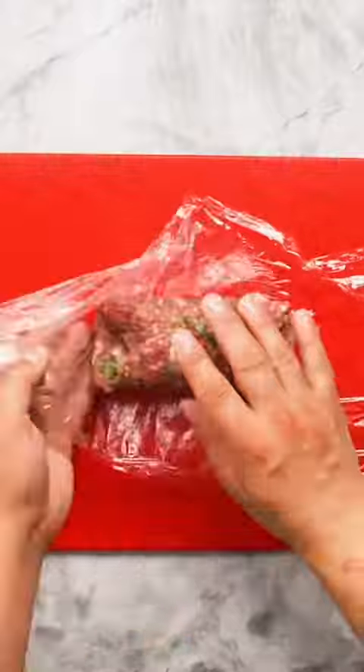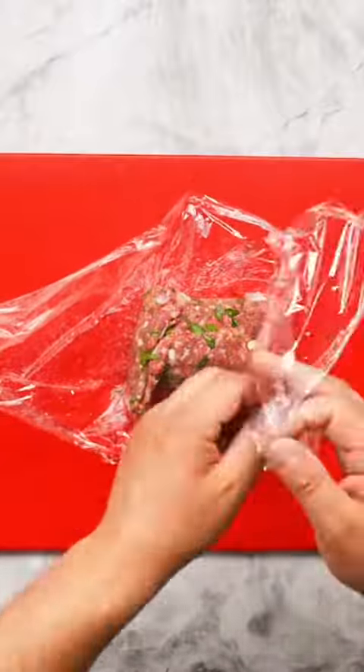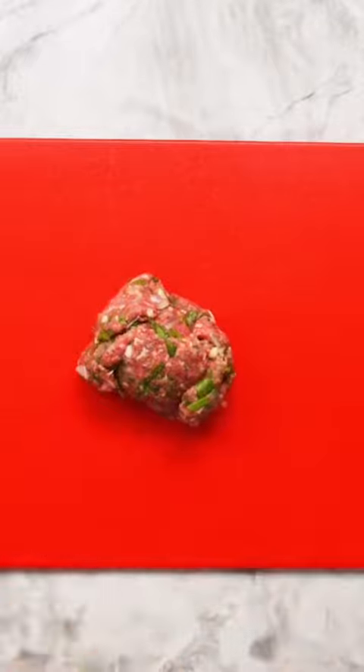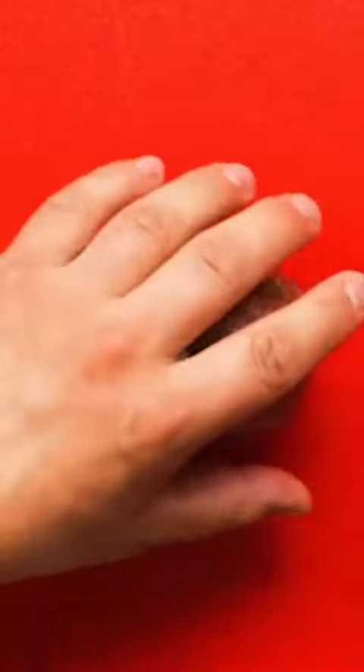For some reason we didn't film the cooking of the egg, but all you need to do is boil your egg for 6 minutes exactly, then remove immediately and cool in an ice bath. Use the plastic wrap to fold the pork around the egg, then squeeze and shape the meat into a smooth oval.